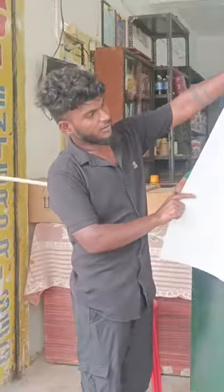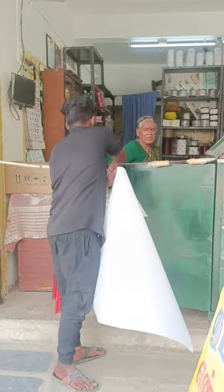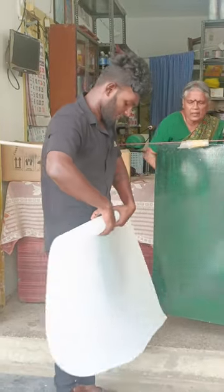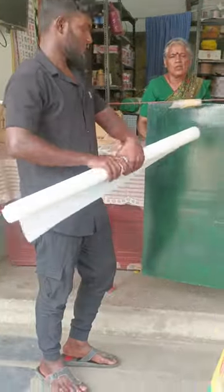I will show you how to make the paper. Please do not forget to like, and leave a comment if you like this. Please send me a message and like our channel. Thank you.